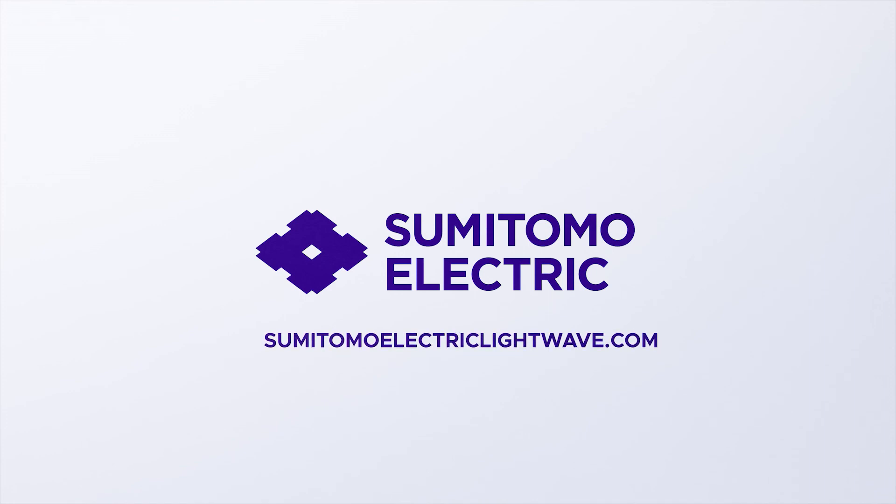If you have any additional questions, go to sumitomoelectriclightwave.com.